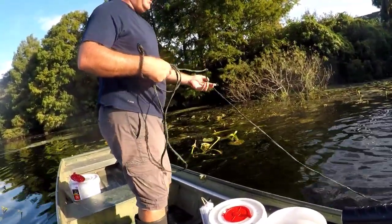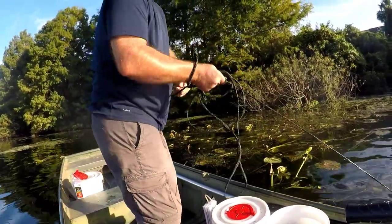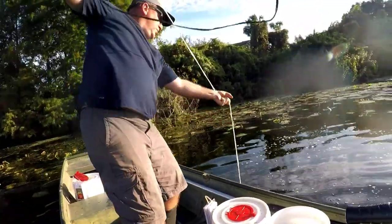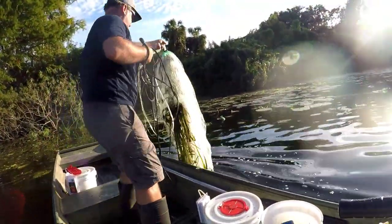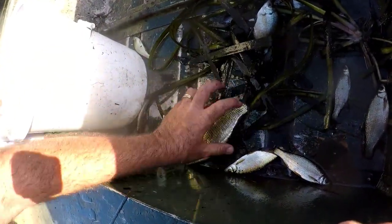I ran over it before we got there, but let's see if anything comes up. I think I see a flash or two there. There's a lot of grass down there. Let's go take a look-see at what we got. We're pulling the weeds off — everybody's jumping around. We got shiners, shiners, and more shiners! Variety of sizes here. Some of them are pretty small. They'll go to other stuff — I don't keep the bream, I'm just out here looking for shiners.